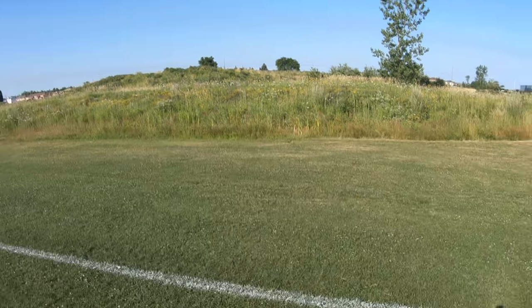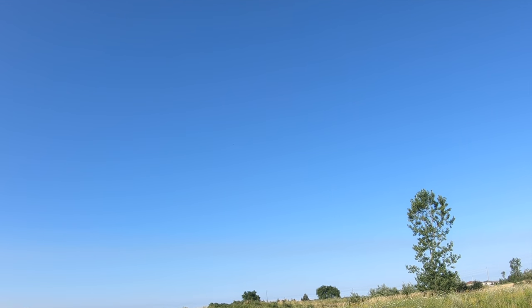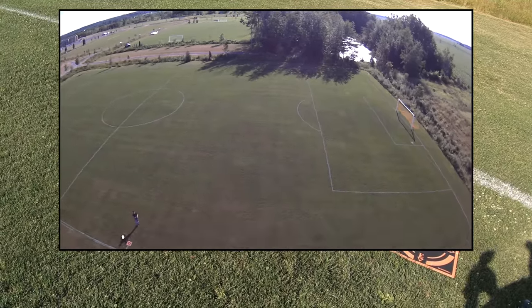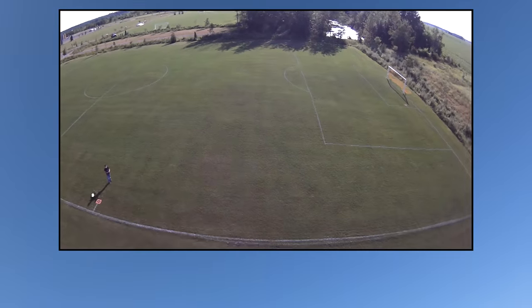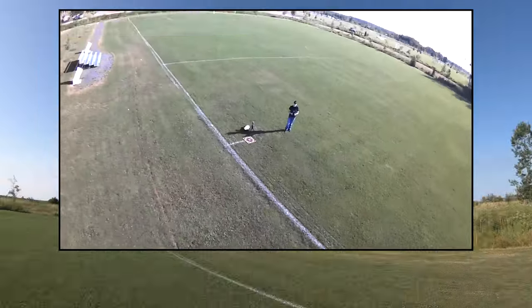I'm bringing it back to me — that was quite a distance away, that was the farmer's field. I thought it was just a few feet away from me but no, it was way over there. That thing hauls butt. Okay so let's bring it down and try some of these features before I lose it again. It does have a return to home though — that was a pretty far distance.